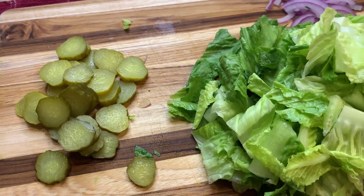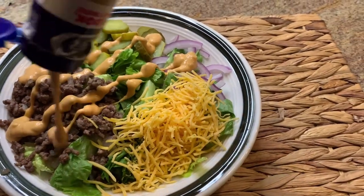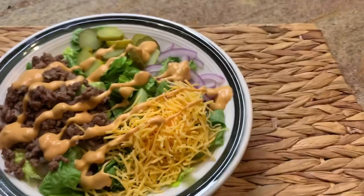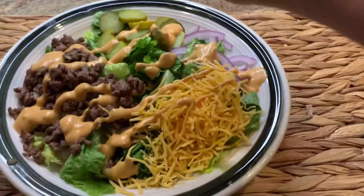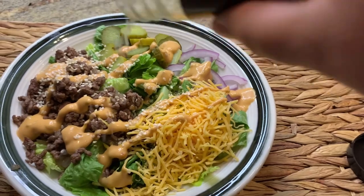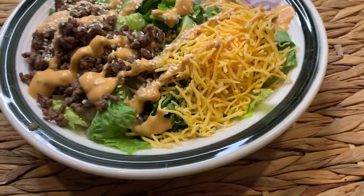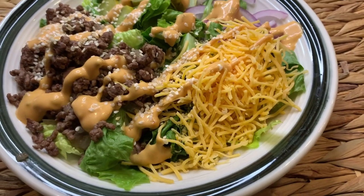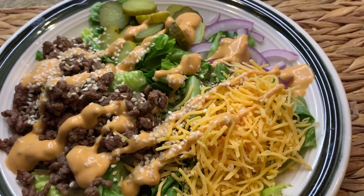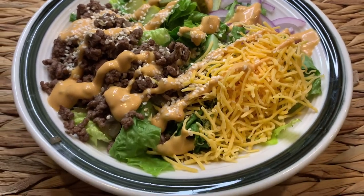I'm going to go ahead and assemble one of the salad bowls — just top this with some dressing and some sesame seeds, and dinner is served. It's a very light dinner and fairly healthy — excited to dig in.